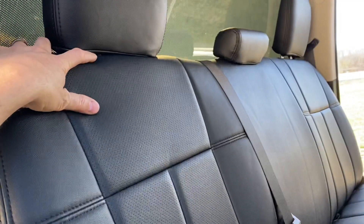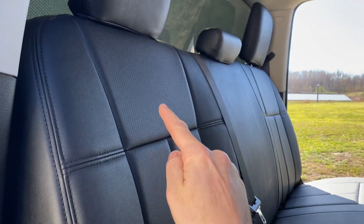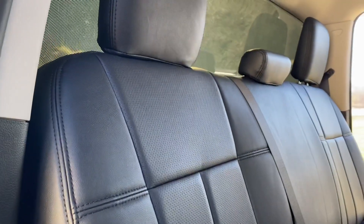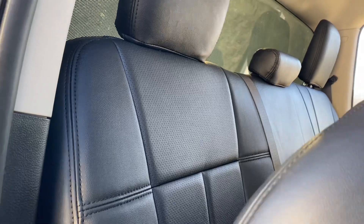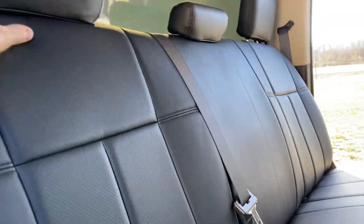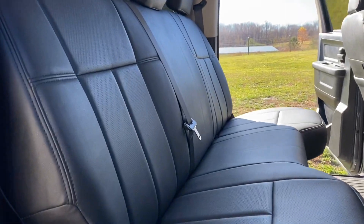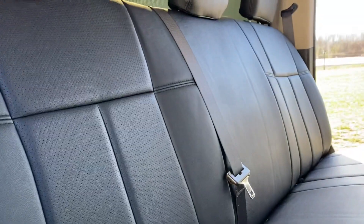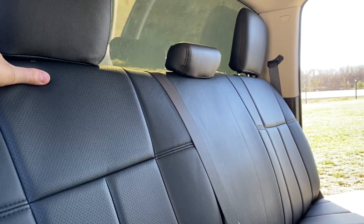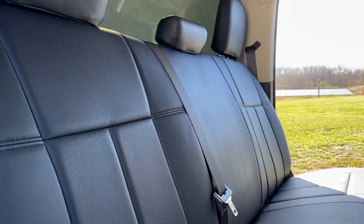After you bolt everything back down, the bracket still slips over the notch, so you'll still have complete security and safety with the seat modification. All you do is slide your seat all the way back, lift the bottom seat up about three quarters of the way, and you'll see it lifts the back seat up and then it drops down with a little thump — seat locked in, perfectly stationary.